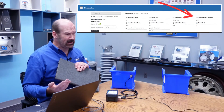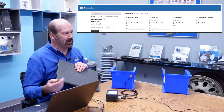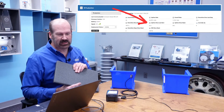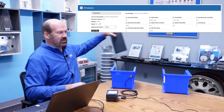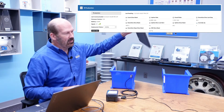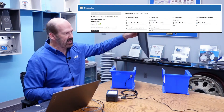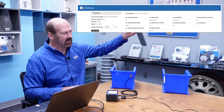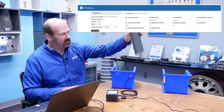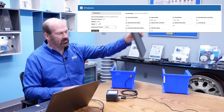The system collects downtime for the whole time until we start running again. We also see our uptime for the last run — the final calculation is in. When production starts again, we'll see the system transition to runtime, start calculating runtime, and get our final downtime from the last event.